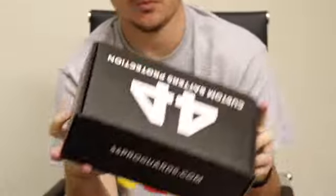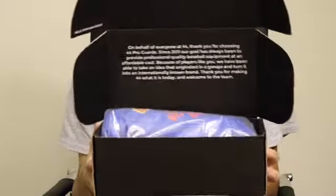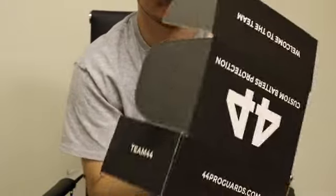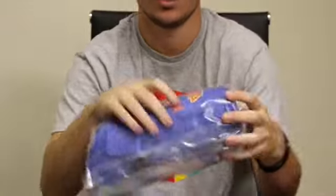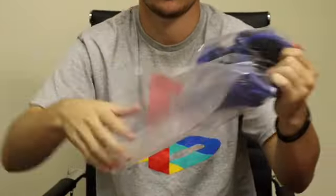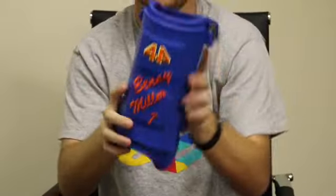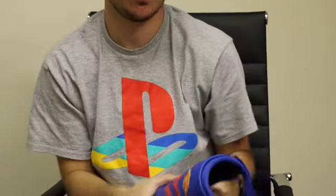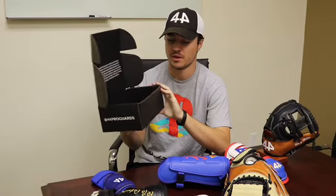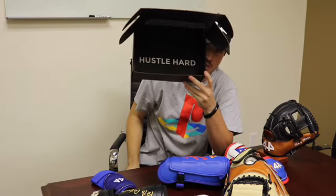The little 44 home plate logo. So you're going to open the box like this, and on the inside we have a little message — I'm going to be reading this to you guys in a little bit. Take the guard out; it comes in a little plastic bag just for extra protection. Here's my new guard. I'm going to be talking about this after I finish going over the box. Here's the box again, already opened. At the bottom it says 'Hustle Hard' — kind of our saying at 44. Now I'm going to be reading to you guys what it says on the inside of the box.